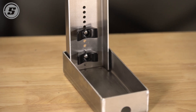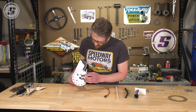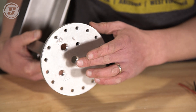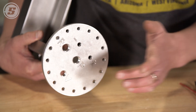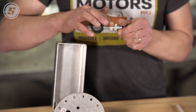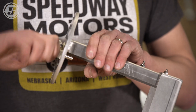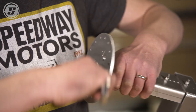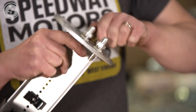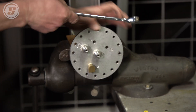With all of that done, we're going to assemble the fittings into the top plate. These are labeled with what they need to be — positive and negative for the battery connections, pressure, return, and vent — so it's all pretty straightforward. We're going to use plenty of pipe dope on these and install our fittings that are included. We'll clamp these in the vise and snug them down all the way before we move on.